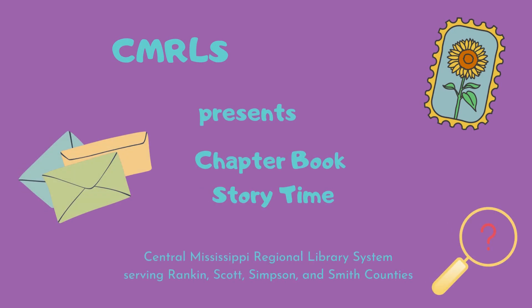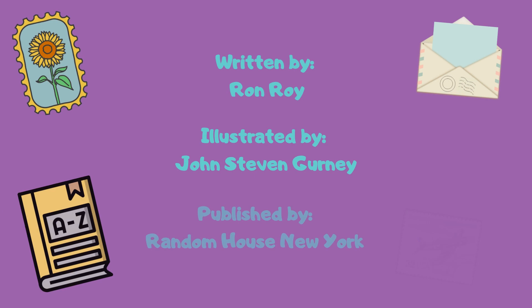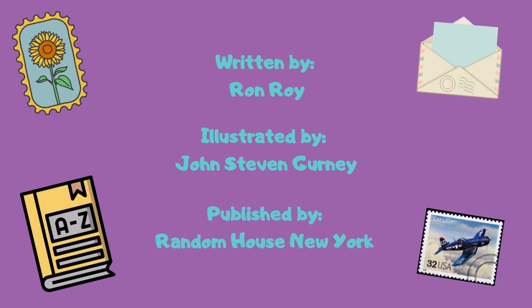Hello, my name is Carrie Brown and I'm with the Central Mississippi Regional Library System. Today, I'm going to be reading to you chapters 3 and 4 of A to Z Mysteries: The Empty Envelope, written by Ron Roy, illustrated by John Stephen Gurney, published by Random House, New York.